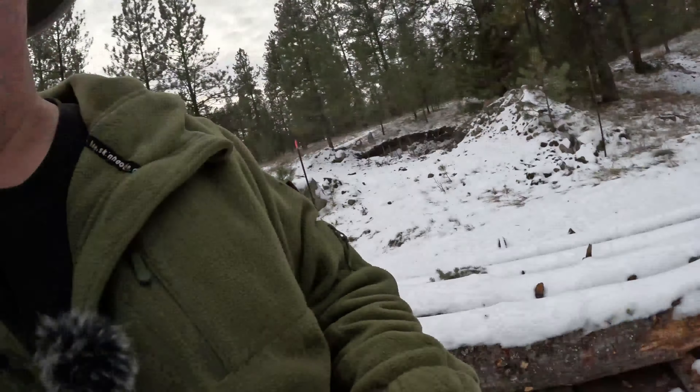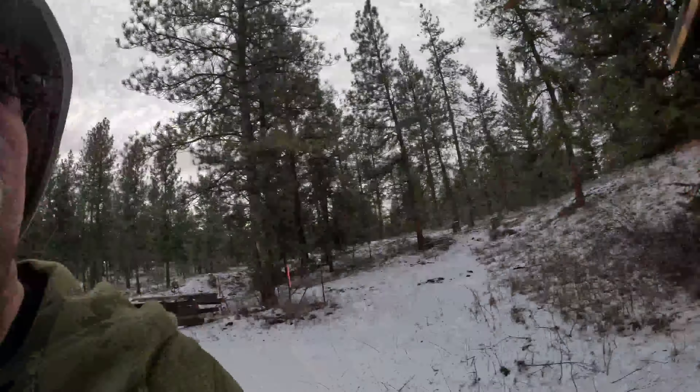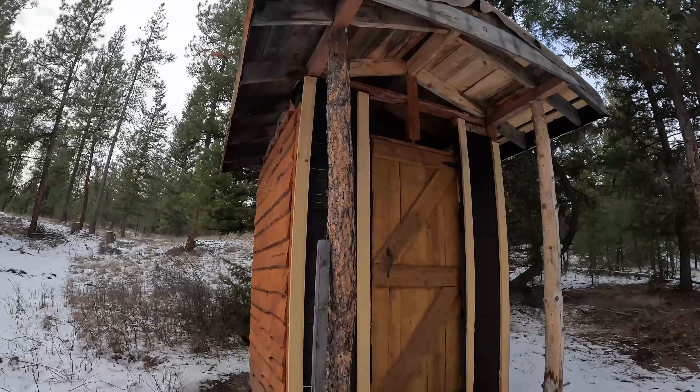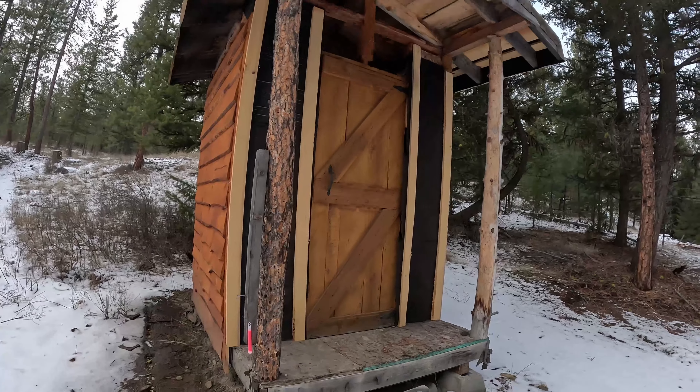Got some cat prints here — that must be the neighbor cat coming out here. We'll take a quick stroll around and check on the outhouse — exciting, right. We did a bunch of work to protect it a little bit, and well folks, so far I would say that's working pretty good. This is dry — that's awesome.